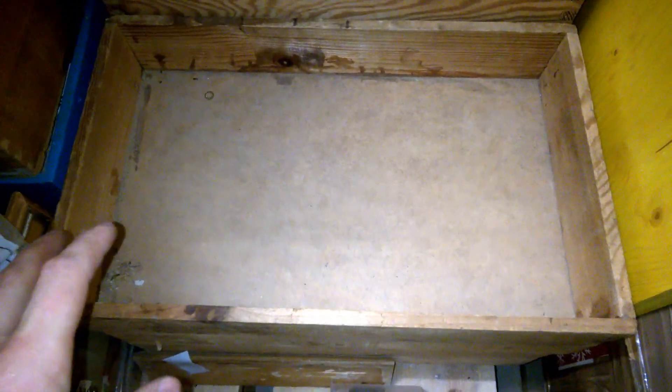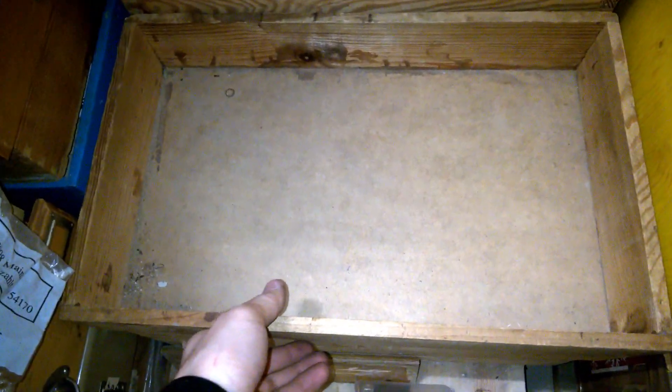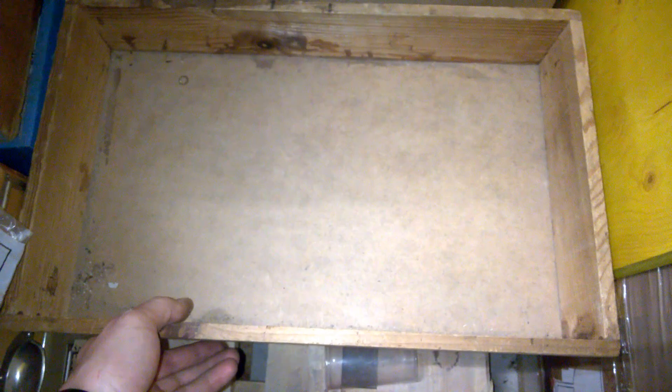Welcome back! This box was full of switches, toggle switches and other parts. And I have also found more of these lithium batteries, which I don't really want to have in my store for obvious safety reasons. Well, what's in the next box?